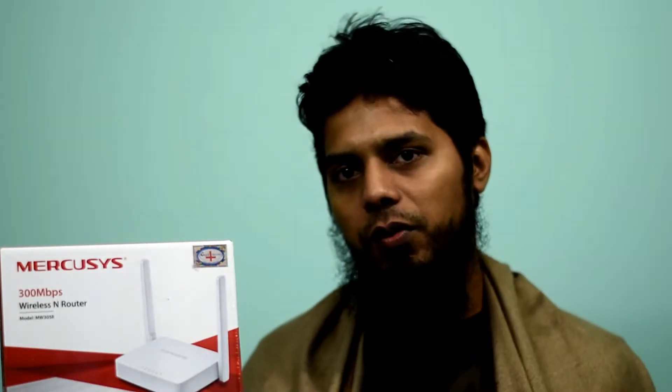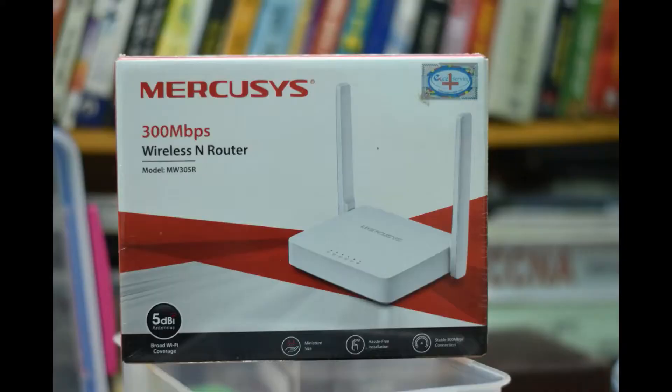Hello everyone. Today is the first time I am going to do a router review. We are going to review the Router T, the MW305R 312PSR. It is a basic router from 2008 and it is the cheapest router in our country.